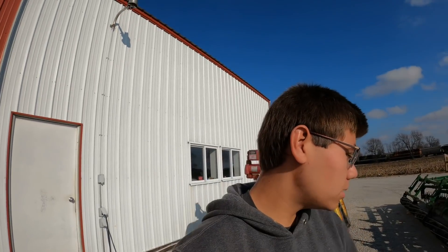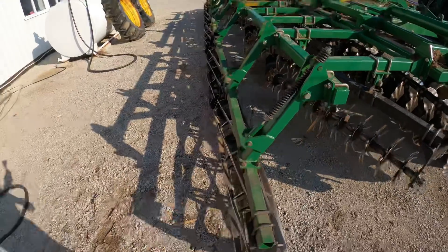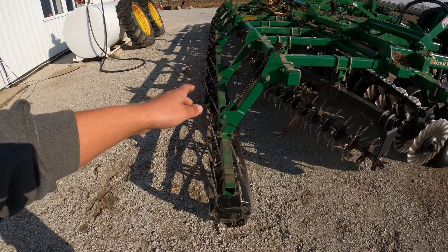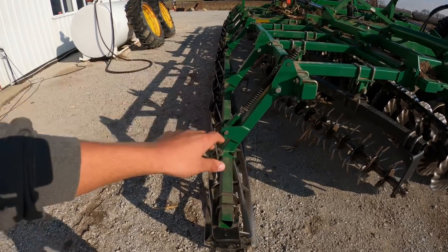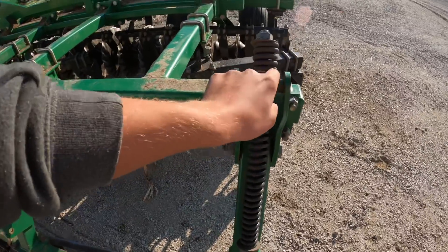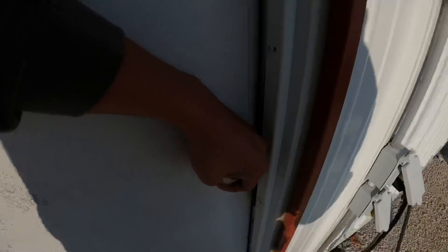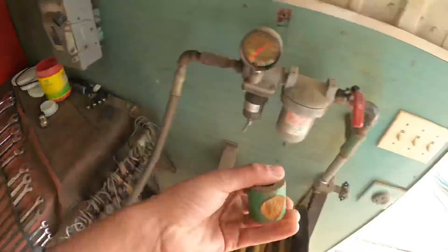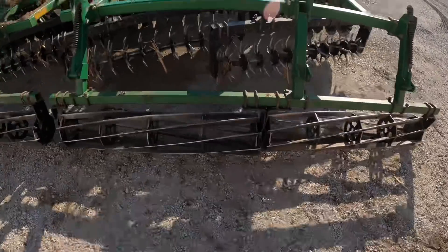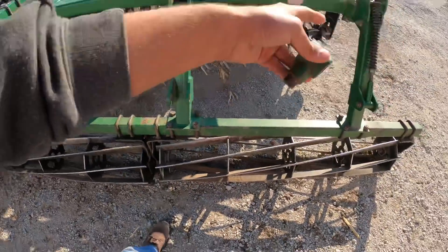Yesterday I went out to finish some vertical tillage — we had about 140 acres to go between three fields. We don't know if there was a mound of dirt out in the field, but I backed up and the basket ended up getting pinched, warping these springs and bending them. This joint — this ear — it cracked off. It broke that chunk off, and this was broke for a while I guess, and it broke this spring and warped those springs.